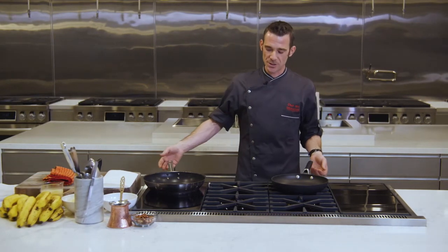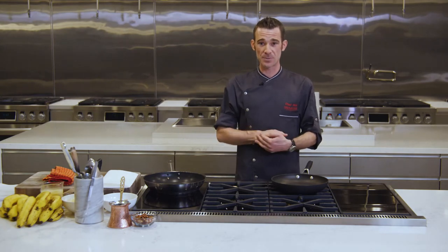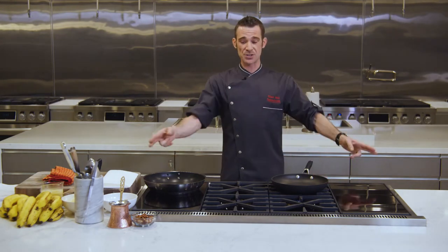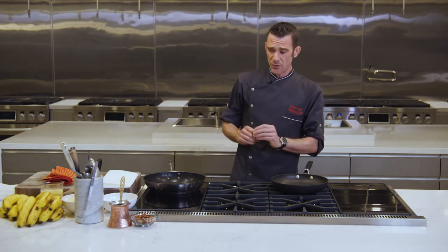Thank you for letting me join you virtually at KBIZ — the next best thing. I know you can't taste and enjoy this food, but you can watch. I'm making all the recipes available on signaturekitchensuite.com, so after you witness all these beautiful demos, first thing — go purchase yourself a brand new 48-inch Signature Kitchen Suite range, download the recipes, then you can cook them like a pro.